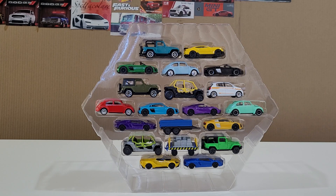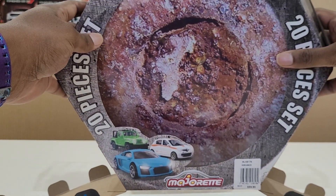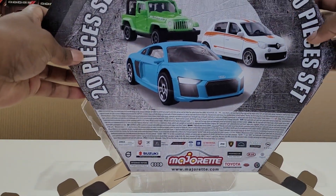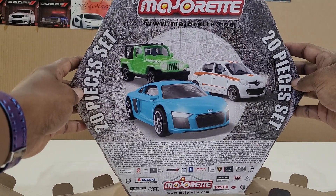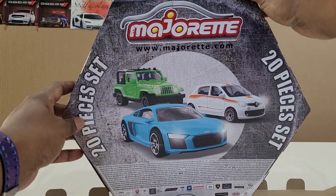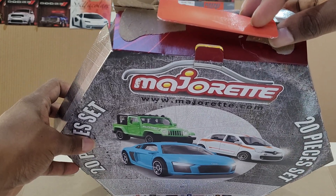Okay guys, that's the cars out of the box. It's a beautifully packed hexagon-shaped box - it's more like a pizza box. I've just got the box open here, and just in case anyone wanted to look at the back - that's the back of it. It's a hexagon-shaped cardboard packaging with a little carry handle as well, like a carry pack.